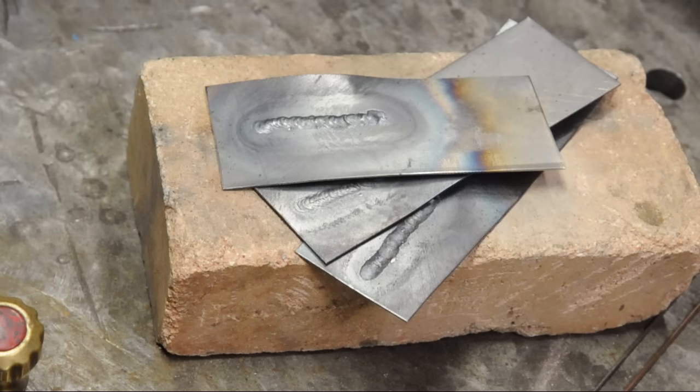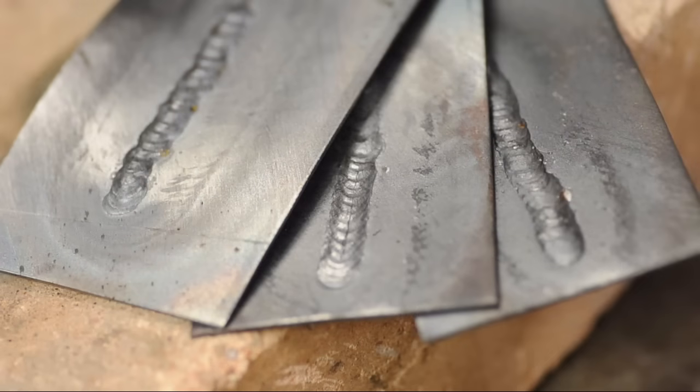Compared to the TIG torch, this thing weighs a ton — feels like I'm trying to arm wrestle somebody while I'm welding. I still think oxyacetylene is the way to start. Gas welding gives you a little bit more insight into what's happening, more time to respond, and helps you develop the skills and the eye to recognize what's going on and adjust for it.